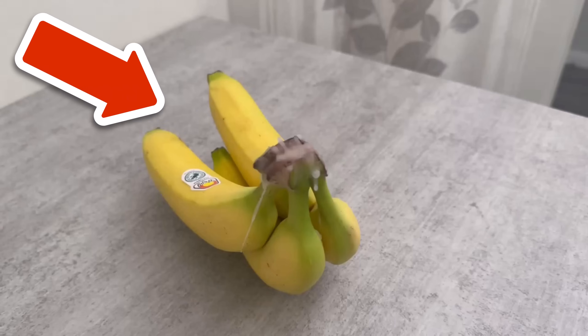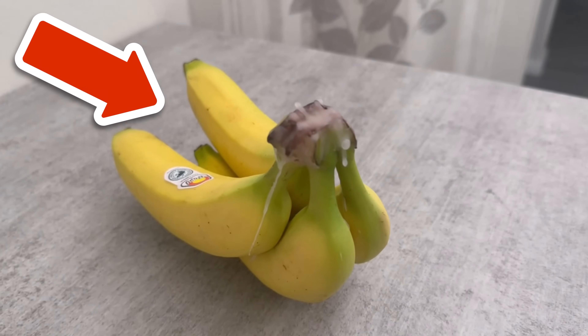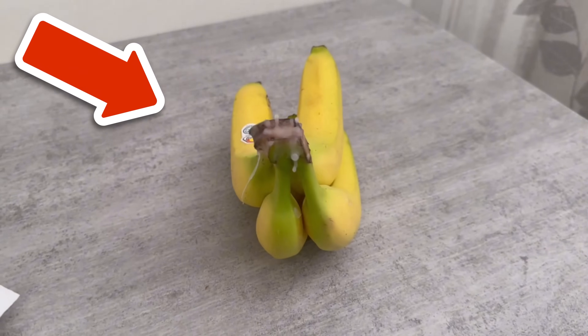And if you want to find out three more secret towel tricks that hotels use to delight their guests, then watch the video you see on the screen now. Click directly on it.